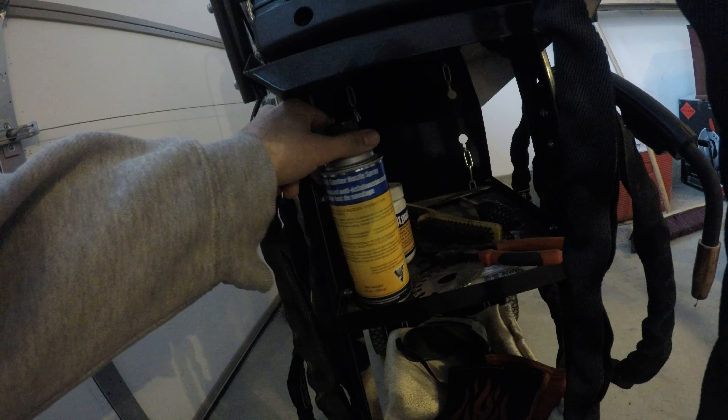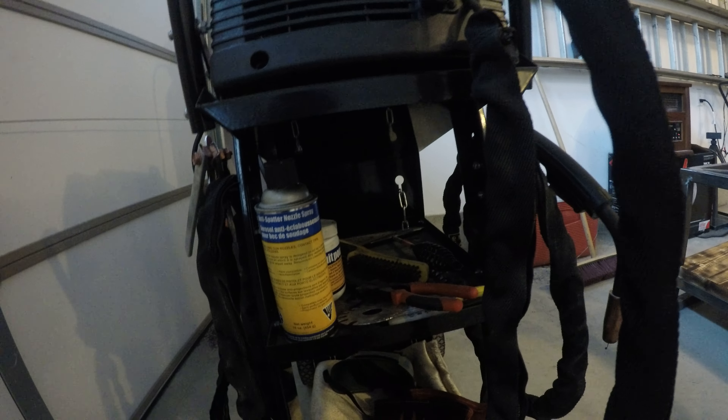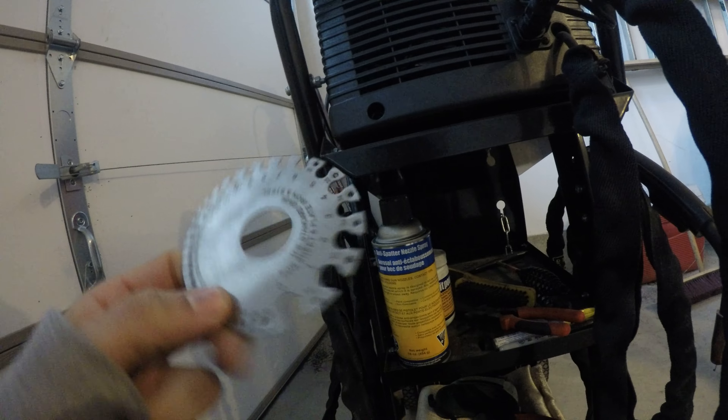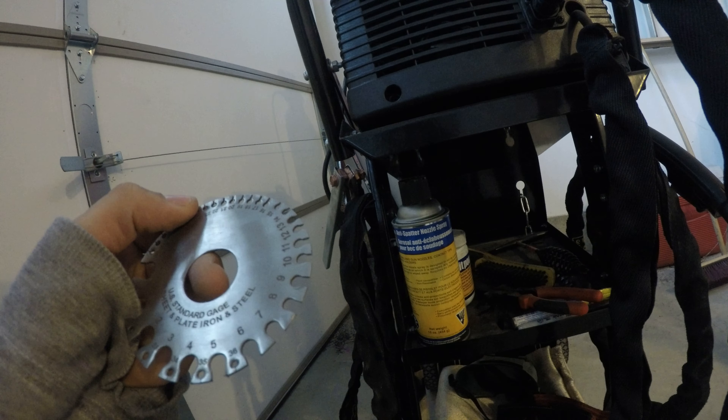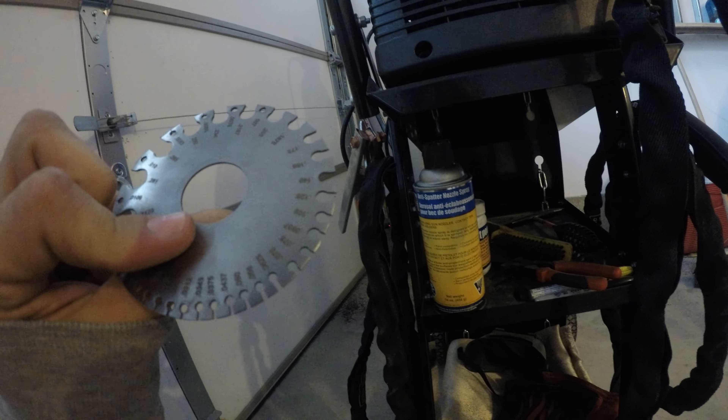What do I keep under here? Some anti-splatter spray, some nozzle dip, a chipping hammer, wire brush, welding pliers. And this is a gauge for sheet metal — it'll tell you how thick the metal is if it fits in the holes.